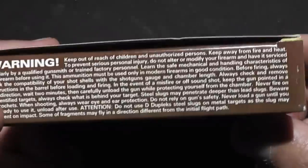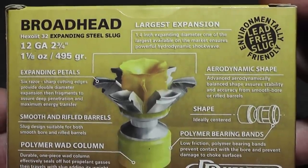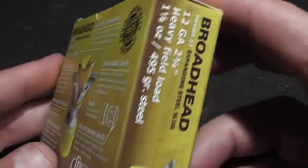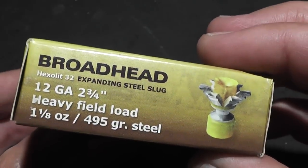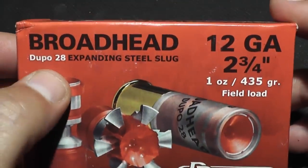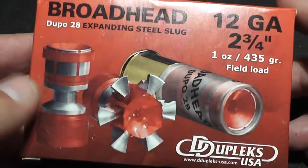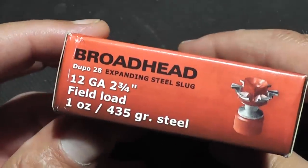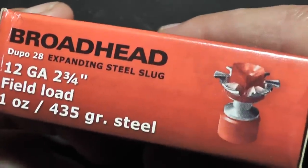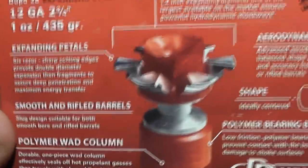These are pretty much what we would call a universal slug, meaning you could shoot it out of a fully rifled shotgun or a smoothbore shotgun with pretty much the same type of accuracy. The other slug we'll be demonstrating today is called the Broadhead Dupo 28. The biggest difference between this and the yellow Hexalit 32 is this only weighs one ounce. The Hexalit weighs one and an eighth ounce, and you will feel just a little less recoil using the Dupo 28.